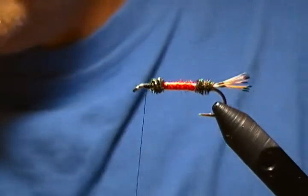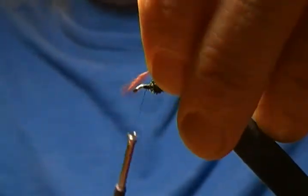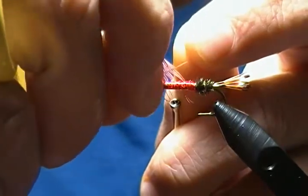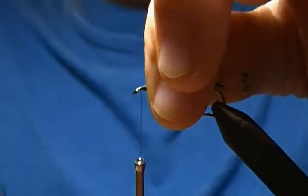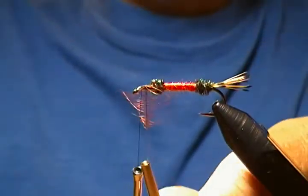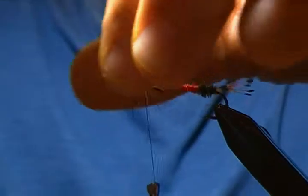For the hackle collar, I have a soft coachman brown hen hackle prepared — the tip is ready and the lower fibers are stripped. Attach it right by the tip with a couple wraps, fold it back, wrap back onto it a bit, then either snap or pull the hackle tip. Make one wrap behind the hackle, move the thread forward, and stop. Grab hackle pliers and begin to wrap the hackle, stroking the fibers back as you go — you only need two to three wraps.